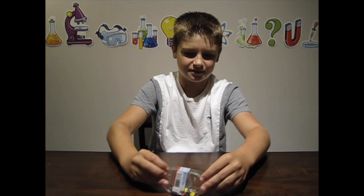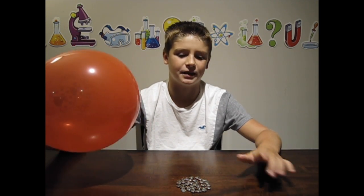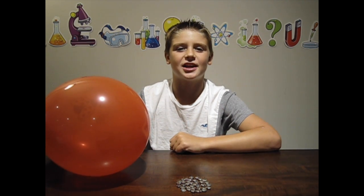Now we're going to add more pins. Instead of putting the balloon on one pin, now we're going to put it on a group of pins. It should distribute the pressure across all of the pins — kind of like how I distributed all my weight across a dozen eggs. If you haven't seen that video, make sure you check out my top five egg experiments.